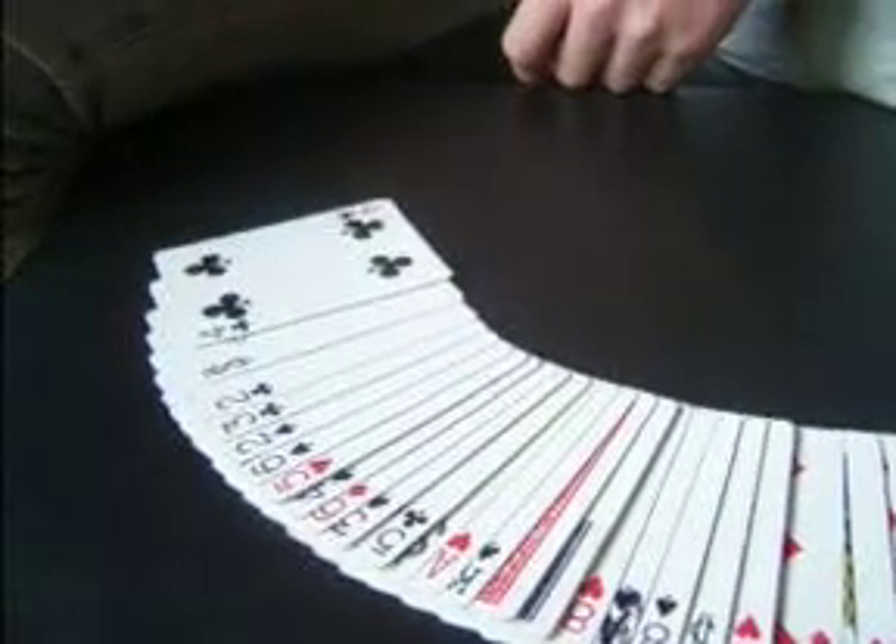Yeah, that's my gaff deck. All homemade with just homemade materials, like rubbers and scissors and stuff. Hope you enjoyed. See you later.